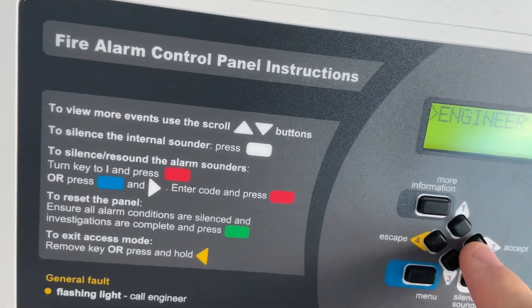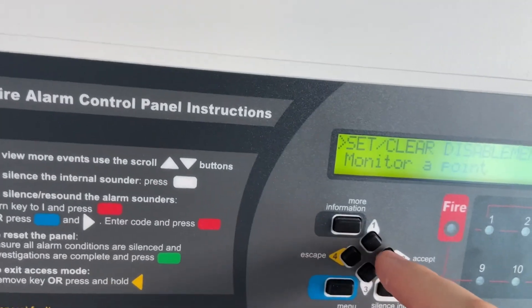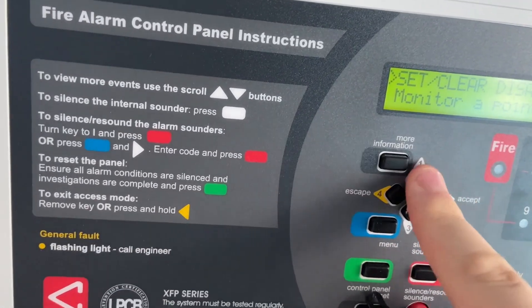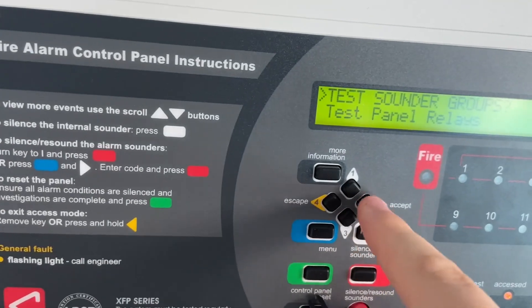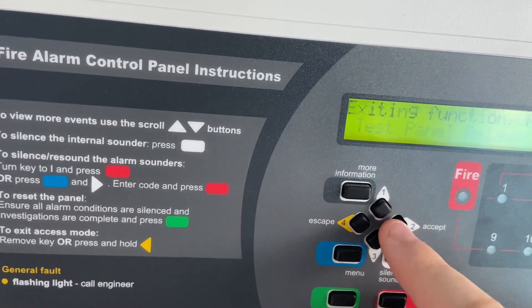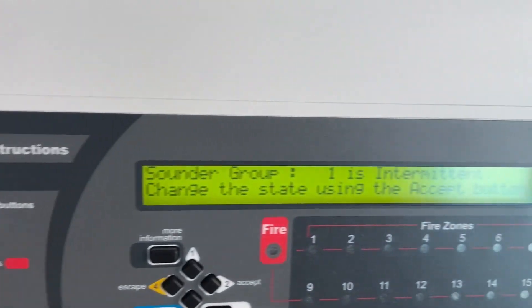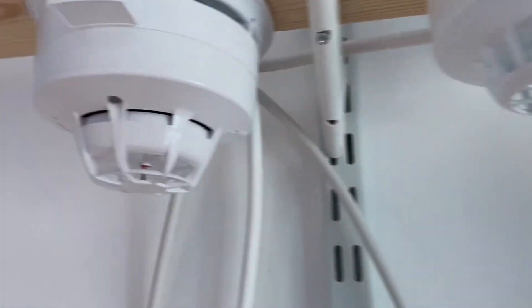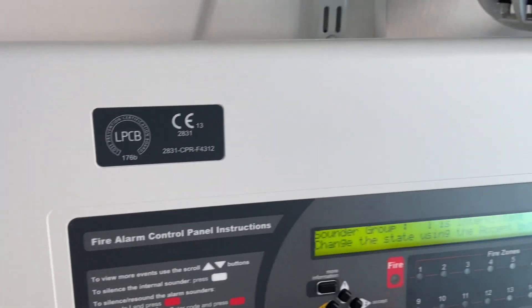And yeah, that'll be it. Then we'll do the alert tone again to signal that we're finishing the test. So we'll do the alert tone. There we go — ending the test.